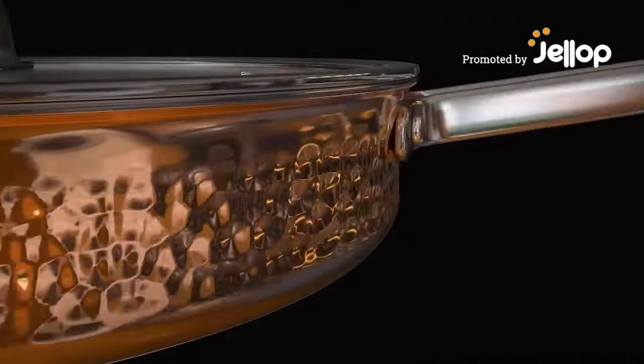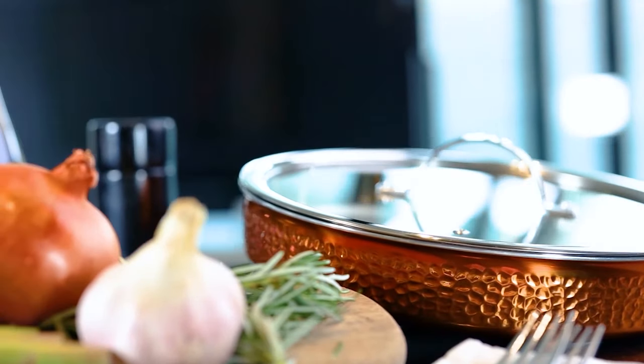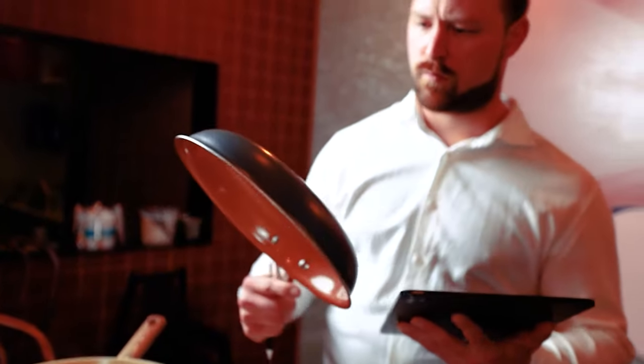Introducing Element. Designed by chefs, so you can enjoy Michelin star quality cooking at home. Most pans are made from aluminum, stainless steel, or cast iron. But we decided to make Element from copper.